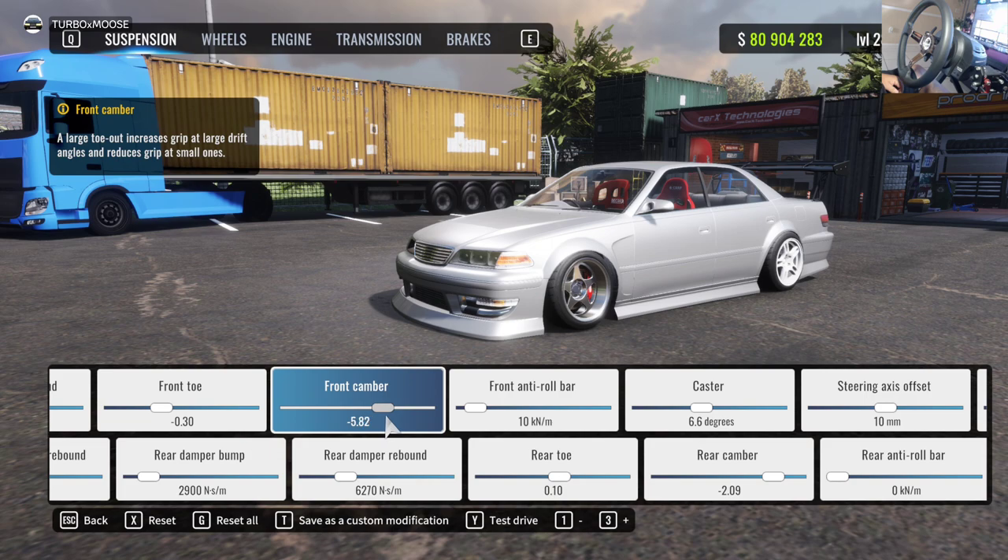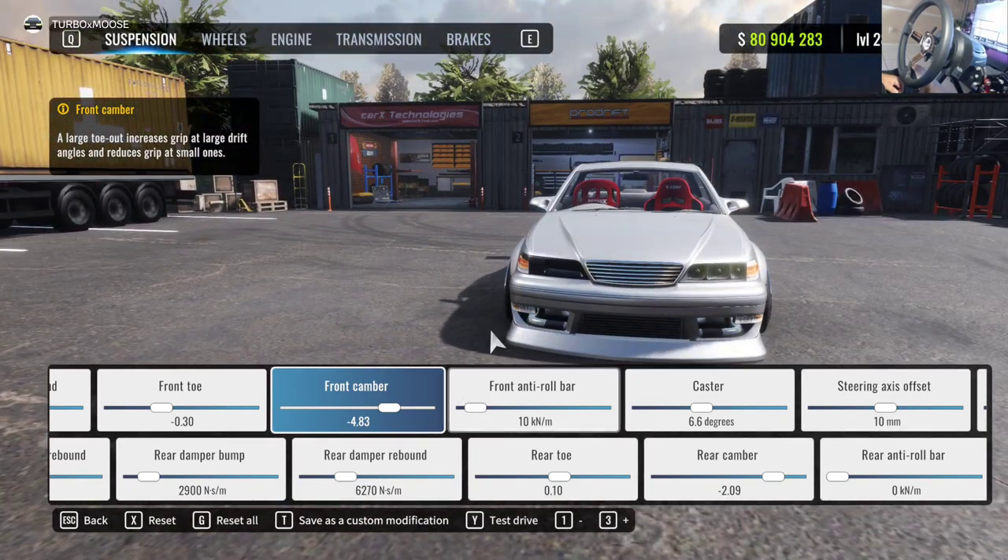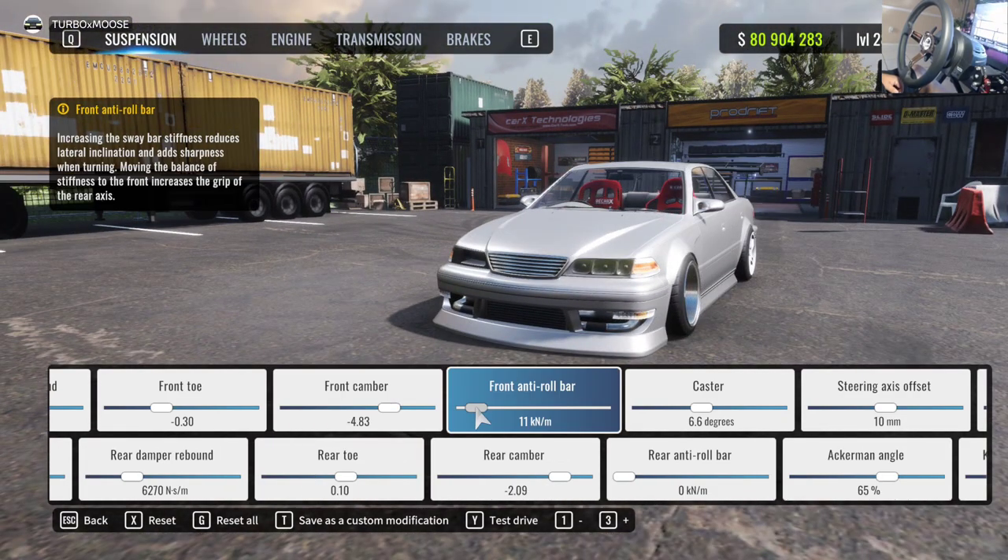For camber, you don't want it to be super excessive — you can fight that with caster and make it work. I like my camber around negative five and a half to negative four, so we're just going to throw it at negative 4.83.